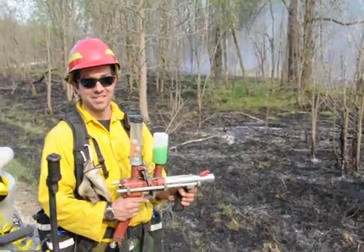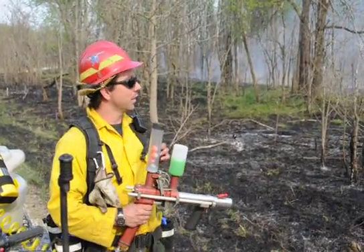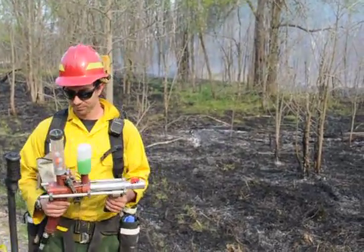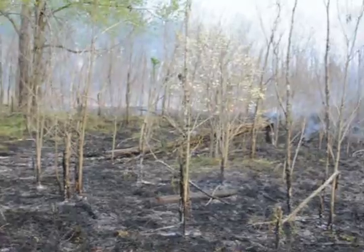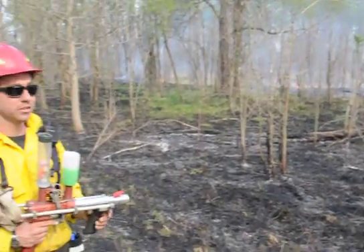And how far do you think you can shoot this? These are probably going a couple hundred yards, maybe 300 tops. And what's the purpose here, as opposed to our regular ignition system you've been using? It just gets fire out beyond creeks and ravines that you can't normally light, that fire will normally stop at, deer trails.